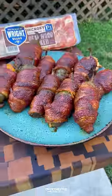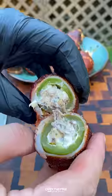Slicing into these — these were so freaking delicious. You can find this whole recipe at overthefirecooking.com or the link below. Cheers.